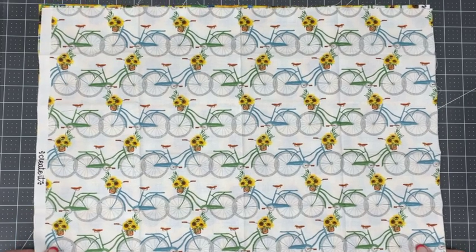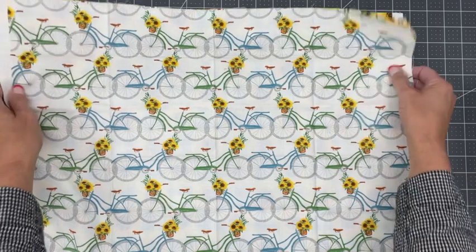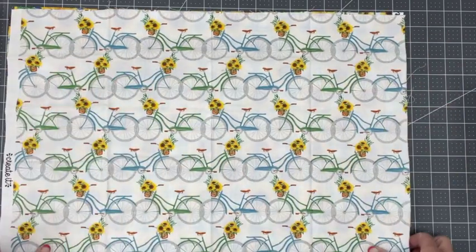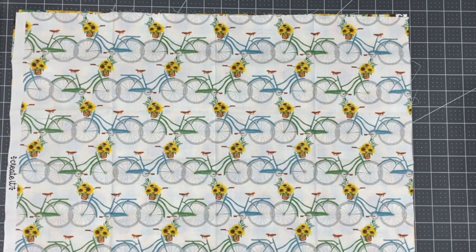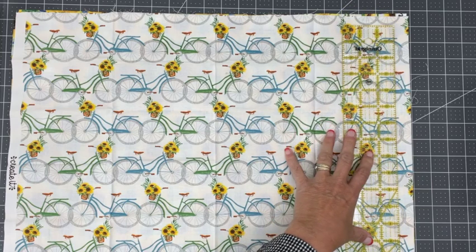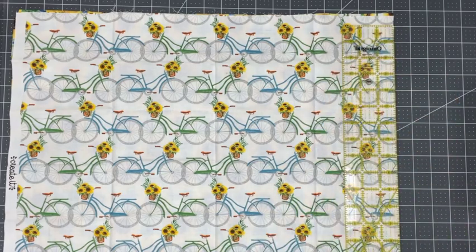The very first thing I like to do is make a clean cut. Whenever I'm stacking fabric, I always like to make sure I've got it all together, because I want to save some time and I don't want to create a mess if I don't have these lined up just right. I've got those all lined up nice, so I'm going to take my rotary blade and just clean up this cut a little bit. I've got a little bit of the fabric name showing there, so I want to get rid of that.